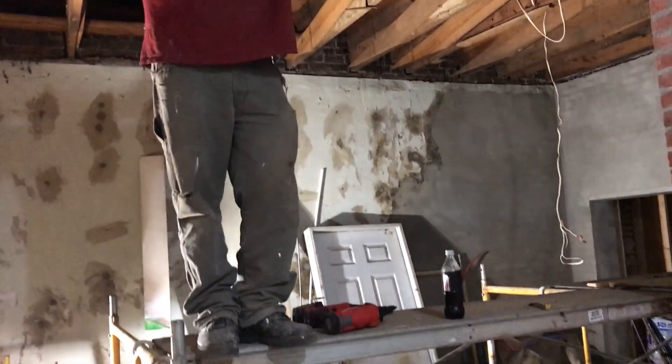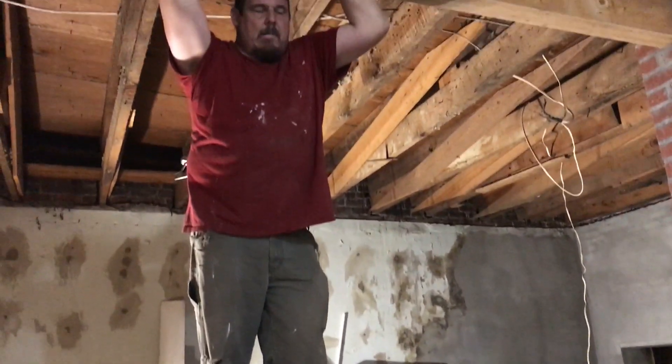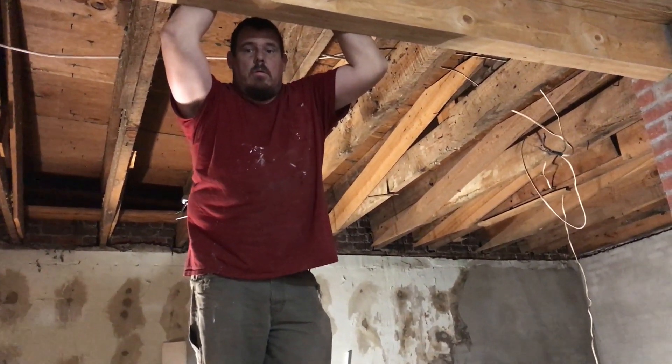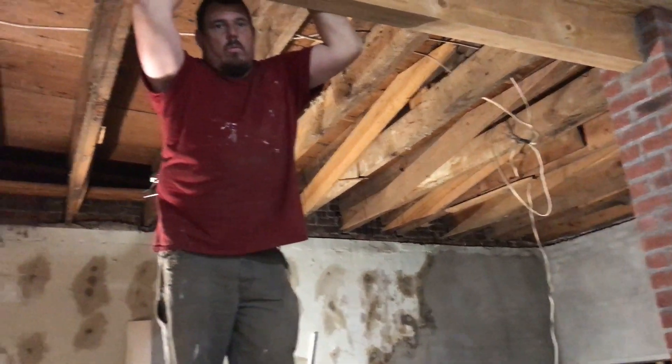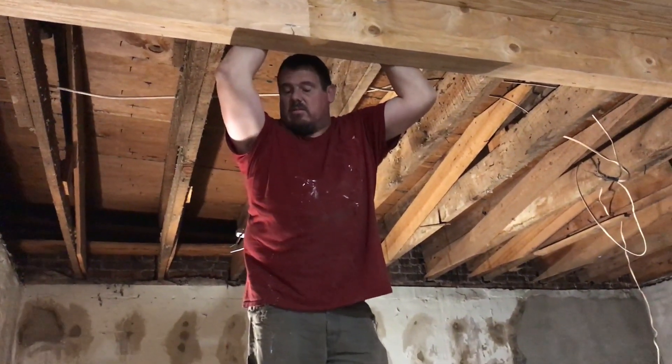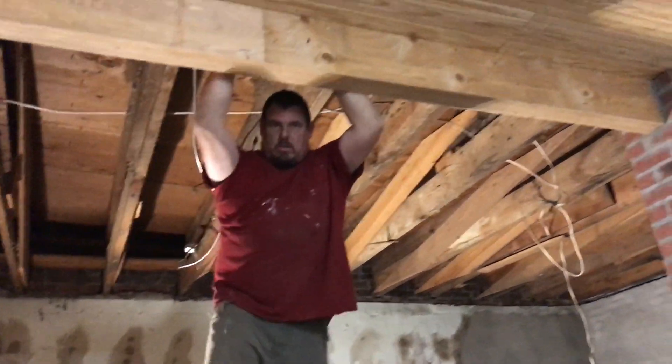We're up on the scaffolding. I keep saying 'we' because Donnie's working with me. What are we doing today, Donnie, so that they know what this video is going to be about? We're going to start on this side of the ceiling, start putting the beadboard up. See, we already did this side.